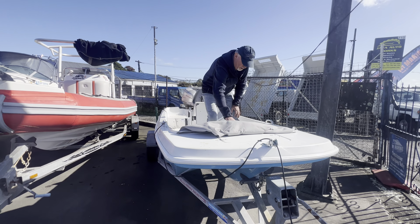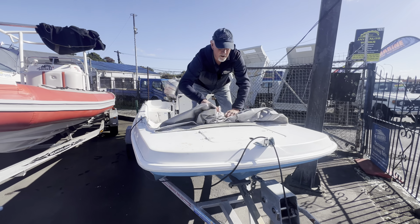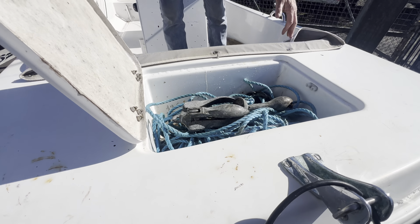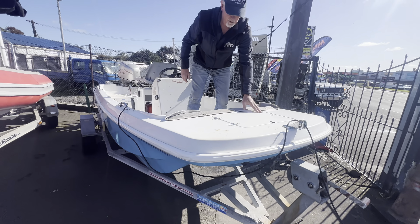Down the back there, we've got this lovely little 25hp Honda 4-stroke sitting on the back of it. Lovely unit — nice and quiet, very cheap to run and operate.